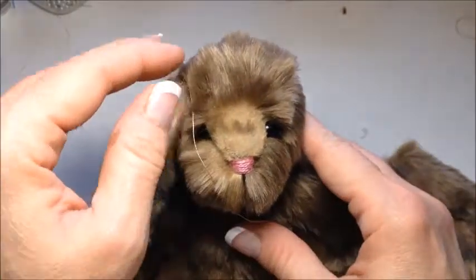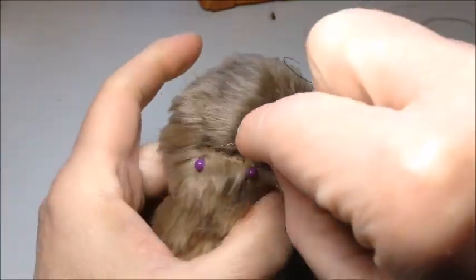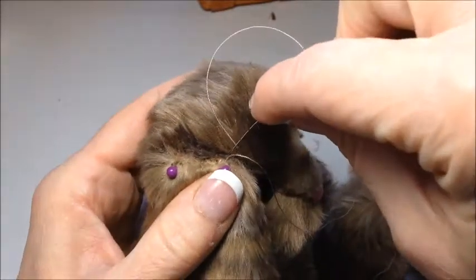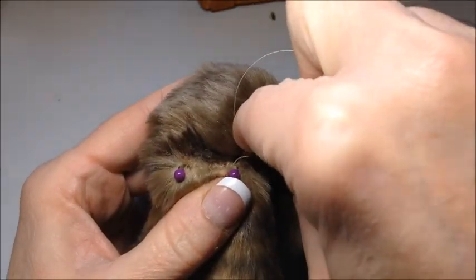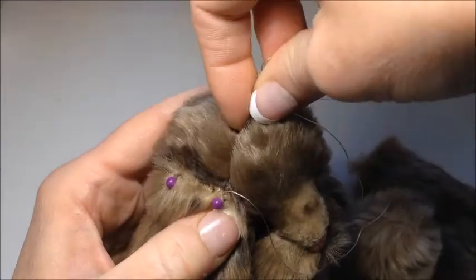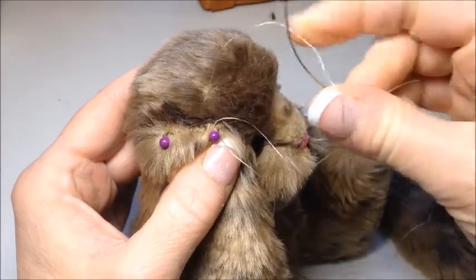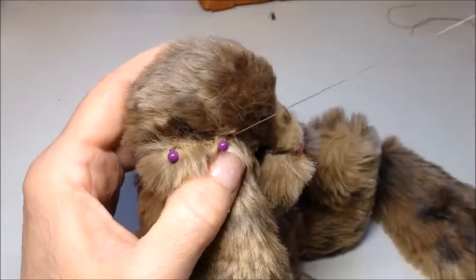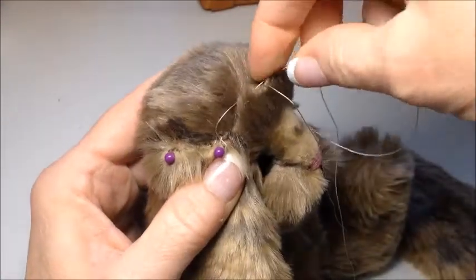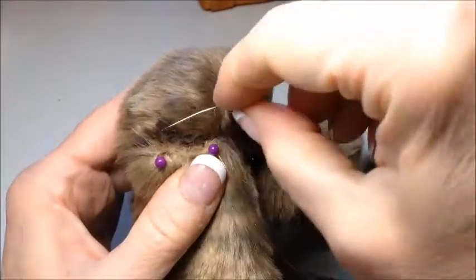Next step is to stitch this in place. The first thing I'm going to do is whip stitch the ear in place. I'm pulling out some of the fur here. I'm going to go down into the head and out at the ear. I want to come out and secure the corner of the ear, and I'll just work my way down the ear.